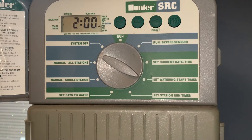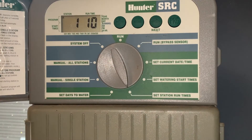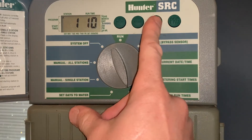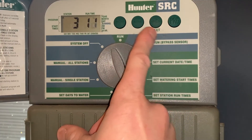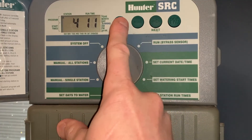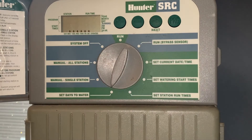The next thing is set station runtime. We'll put 10 minutes on the first couple of zones — zone one is set for 10 minutes, zone two is set for 10 minutes. Let's put 12 minutes on zone three and 12 minutes on zone four. We're setting that base: come on at two o'clock in the morning with a set amount of time on each zone, then adjust up and down throughout the year as watering is necessary.